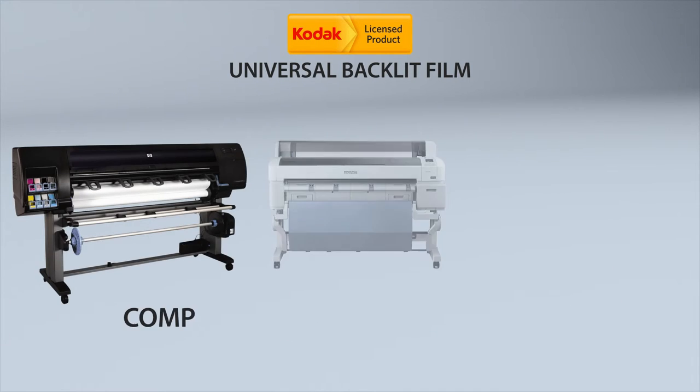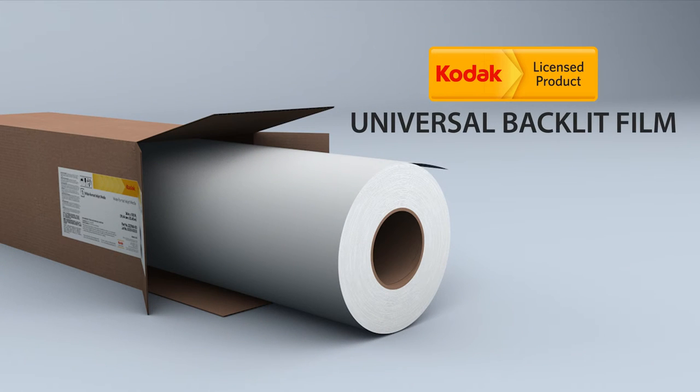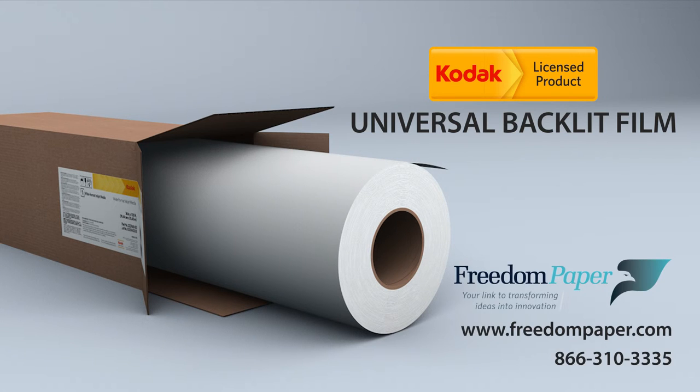Even better, it's compatible with a wide variety of aqueous inkjet printers, so you can be confident knowing that this product will work the way you expect. You deserve the best, and you can have it with Kodak Universal Backlit Film. To find out more, contact your Kodak wide-format media specialist today.